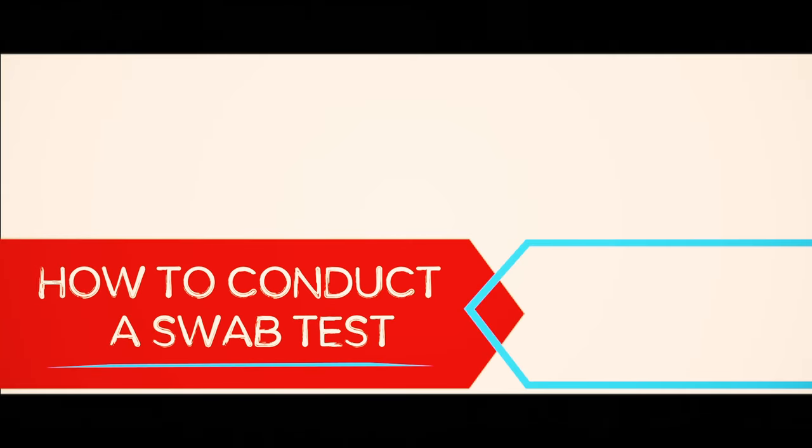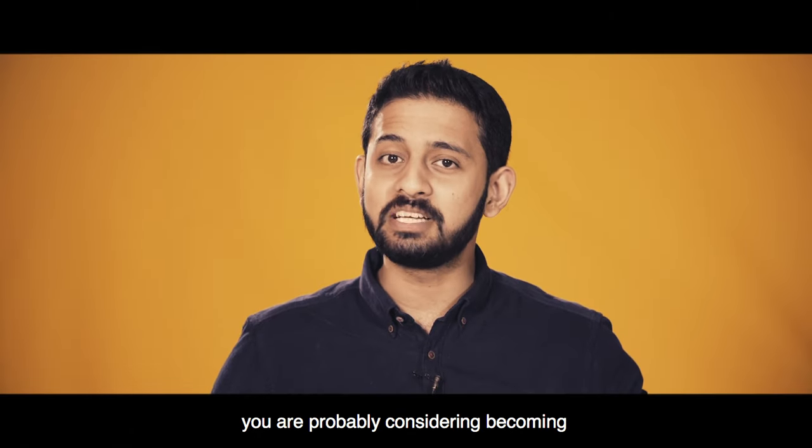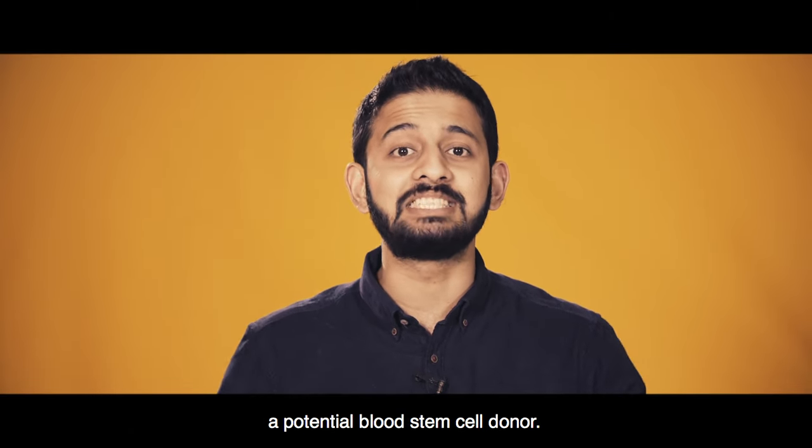How to conduct a swab test. Hello there! If you're watching this video, you're probably considering becoming a potential blood stem cell donor.